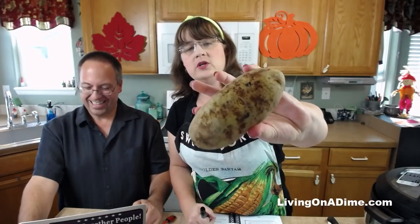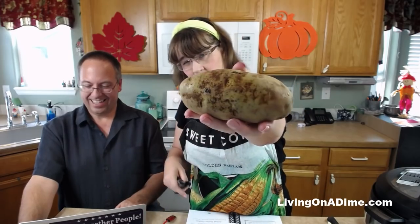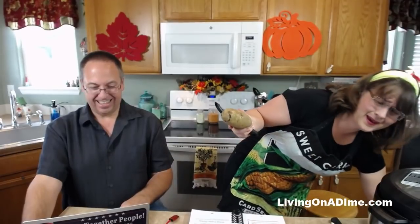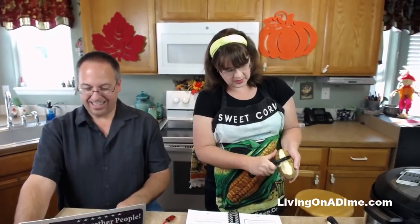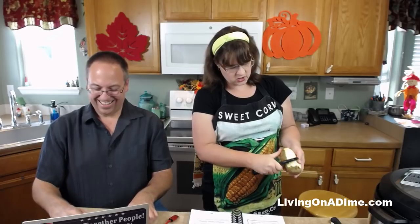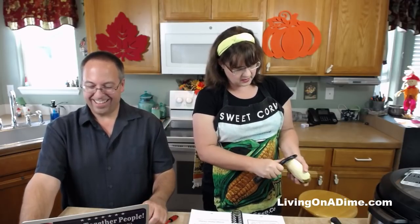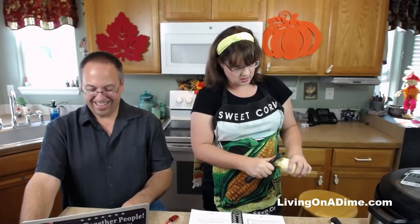I have some potatoes here — see how the potatoes are green? Don't eat the green part. Some people say it's poisonous. I don't know if it's poisonous or not, but I just peel off all the skin for the green part and then your potatoes are still good, but the green part is nasty. I think it tastes bitter.